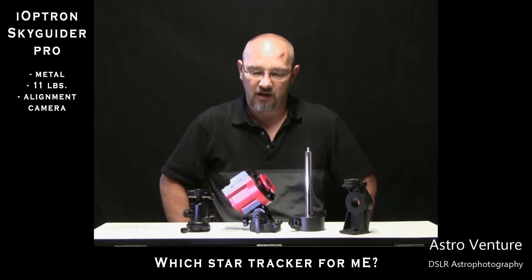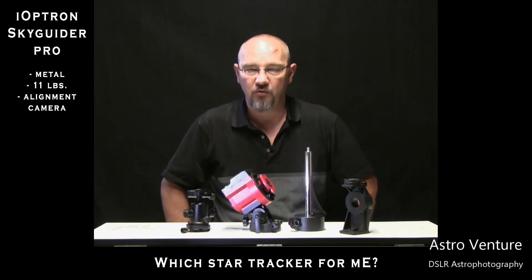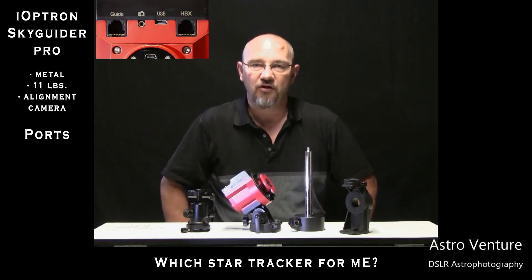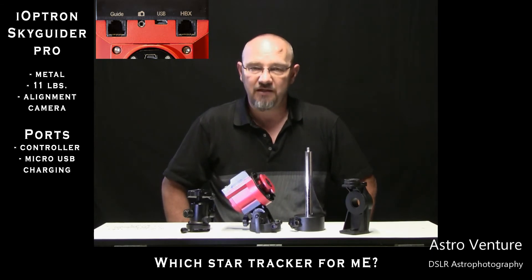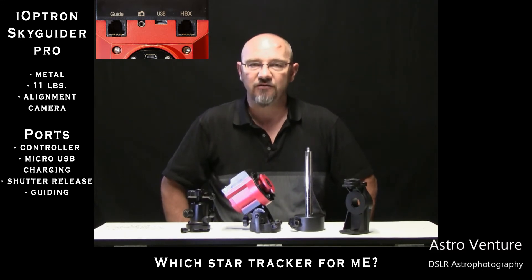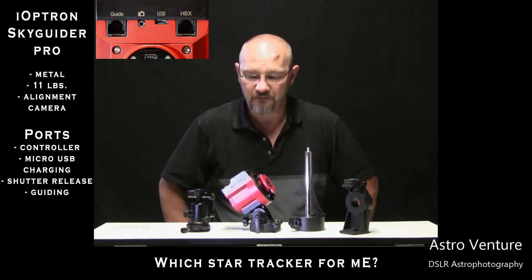On the back side of the Skyguider Pro are a few ports. The first one is the HBX port, which is for an optional hand controller that you can attach to this device. There is also the Micro USB charging port, a shutter release port, and a guiding port to improve the accuracy further on this model, which we'll be taking a look at in a future episode.